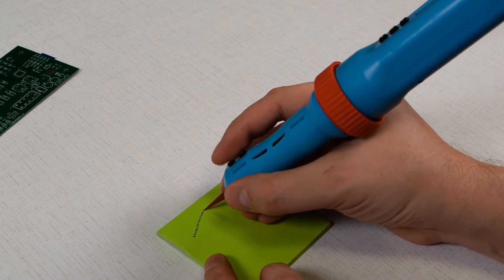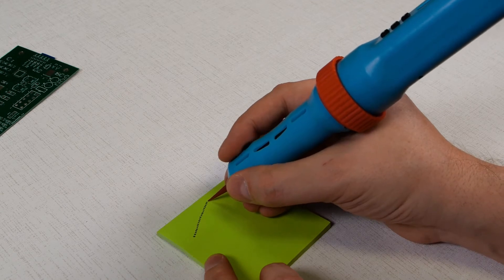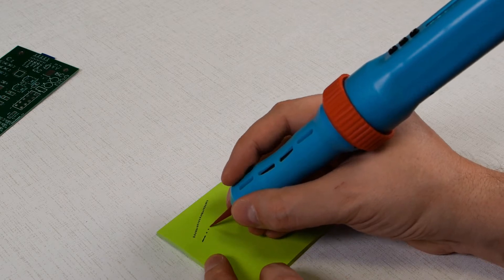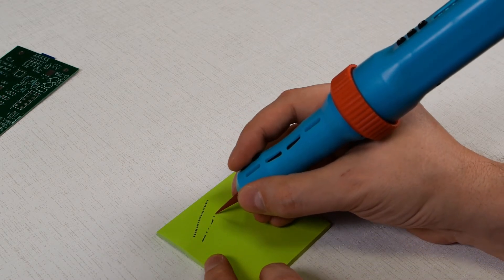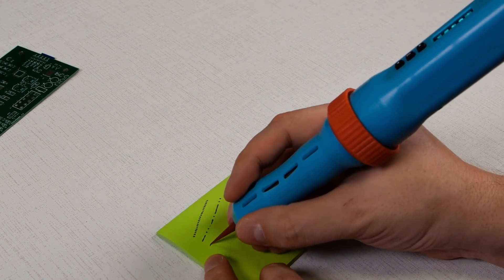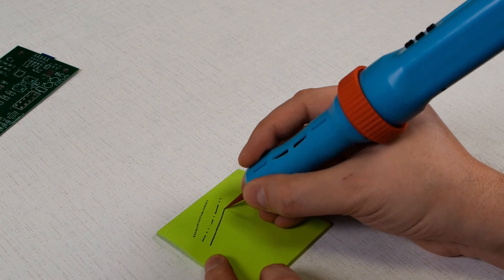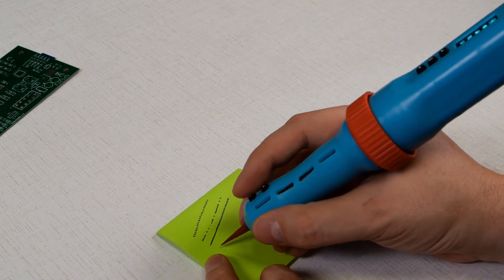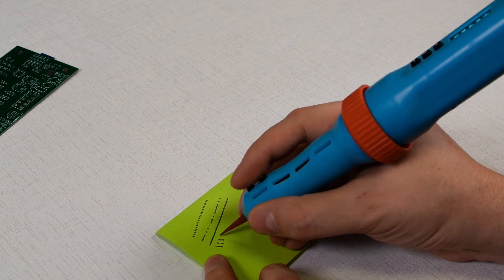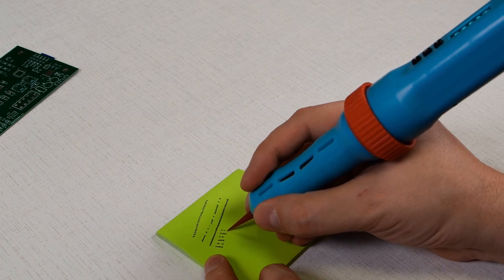In manual mode you can apply solder paste by dots of various sizes and lines of various lengths. In dotted mode, solder paste can be applied by dots of pre-defined user sizes and short lines.